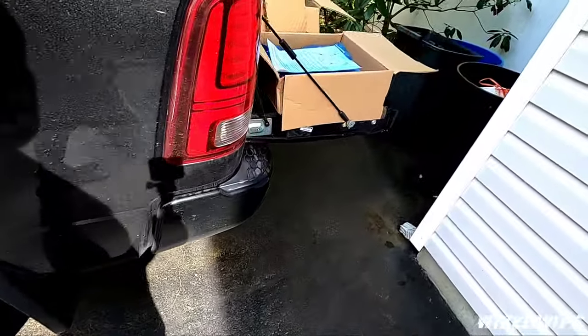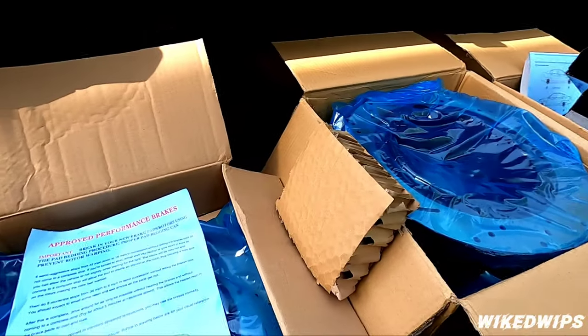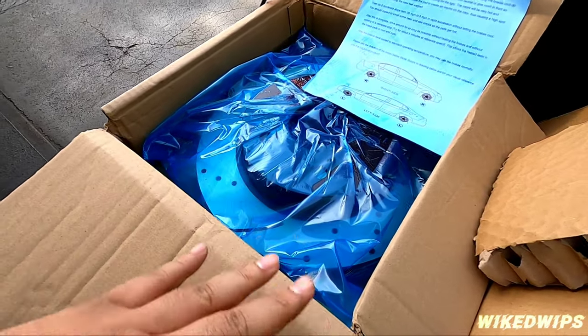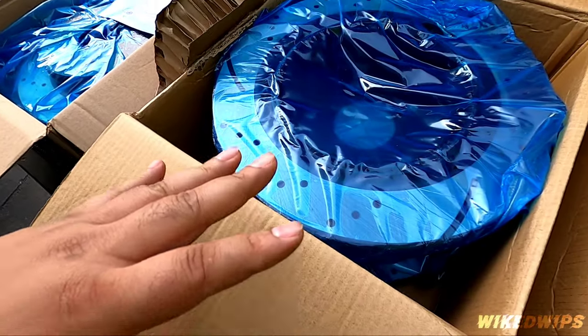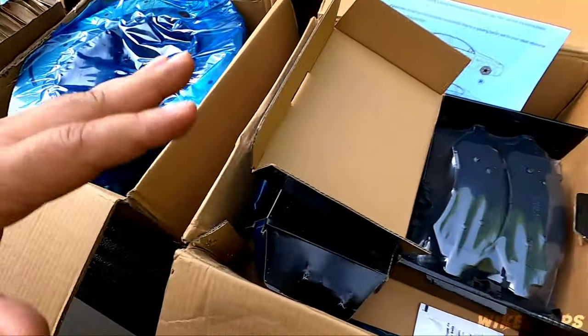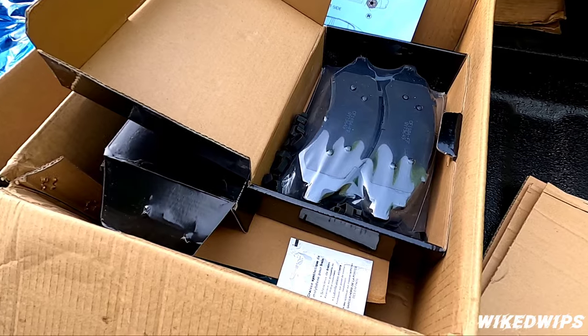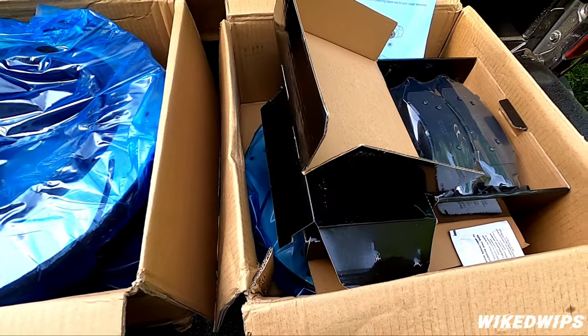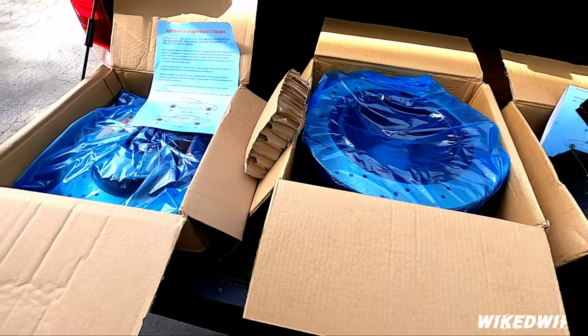It's very simple what's in the box, but what I love about it for the price I paid — this is awesome. I didn't dream of getting slotted and drilled rotors for the price that I got, especially with pads included. Super super dope, and I'm super excited for this install tomorrow.